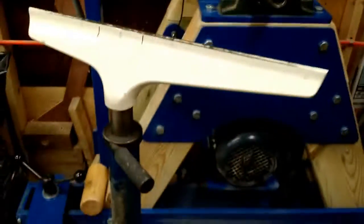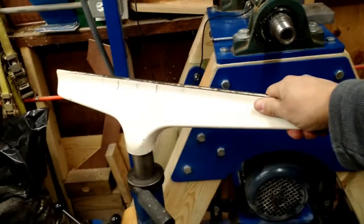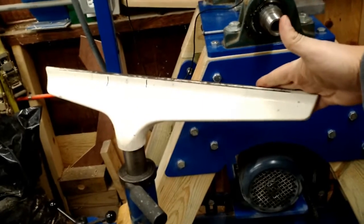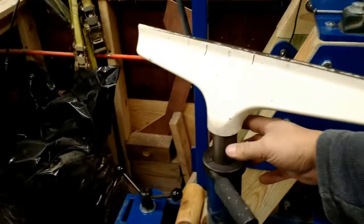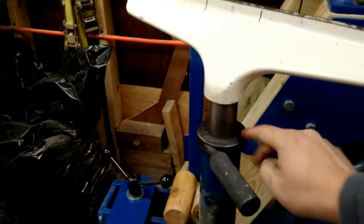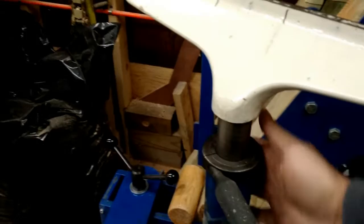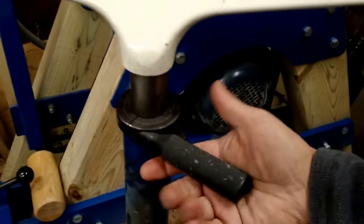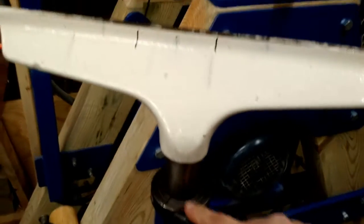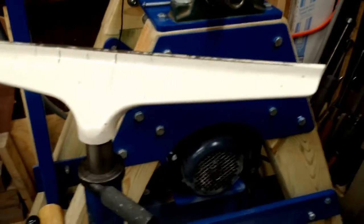The tool rest itself is a one-way tool rest — the biggest commercially available one I could find. It's from One Way out of Canada and is 18 inches long. The post is an inch and a half in diameter. This is a shaft locking collar, welded on one side; turning this handle will loosen it and let you adjust it up and down. Very, very nice — I love this design, it works incredibly well.